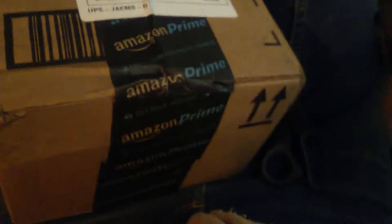Okay guys, we're going to do an unboxing of my new camera. So here we go! Woohoo!